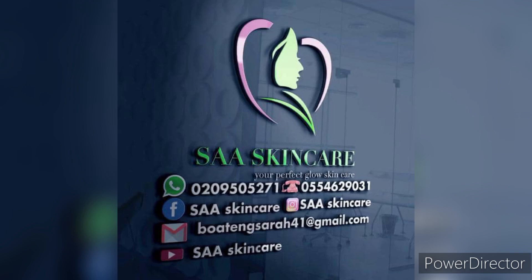Welcome once again to my channel. Sar Skincare is the name. If you are stopping by for the very first time, you are highly welcome. And to my old subscribers, God richly bless you for being with me so far.